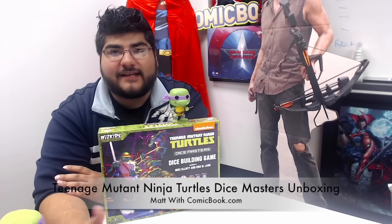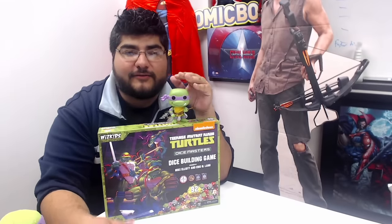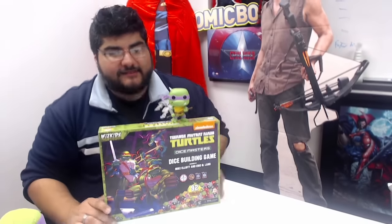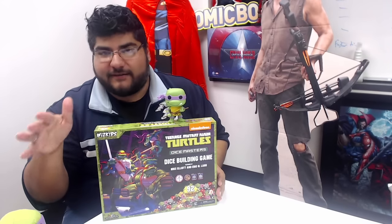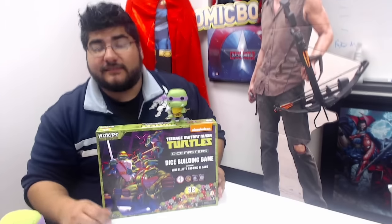Hey, this is Matt from ComicBook.com saying howdy, and today we've actually got a cool little unboxing video for you. We've got Teenage Mutant Ninja Turtles Dice Masters from WizKids, and we're just going to go ahead and open up the box. This is actually a starter box, so it comes with everything you need to play with two to four players, and there's actually some pretty good value here for what you get. So let's take a look.